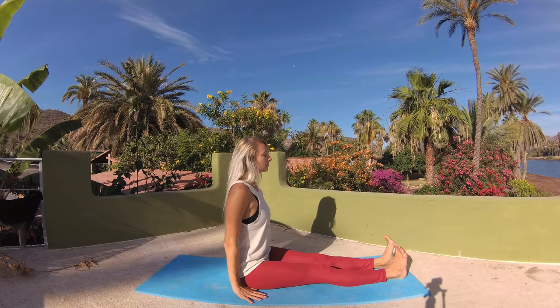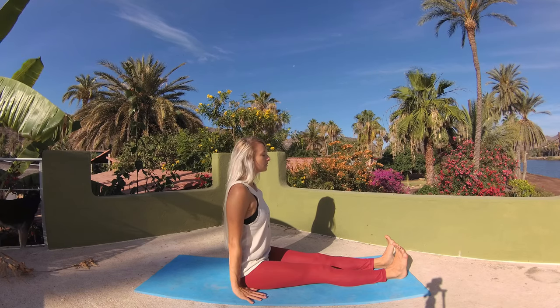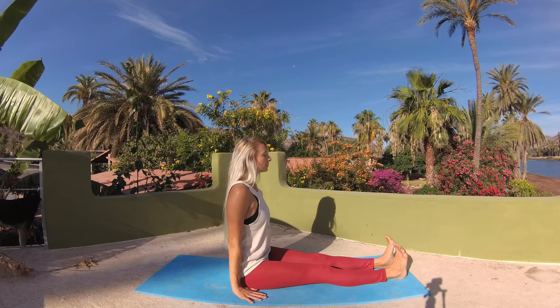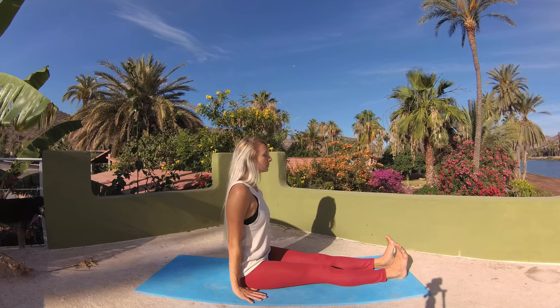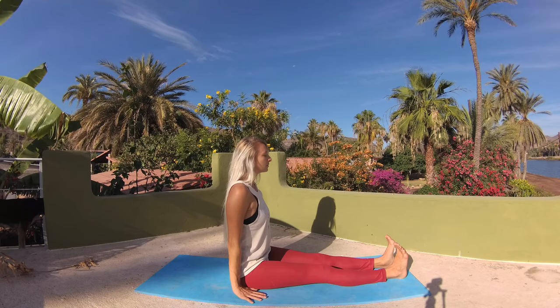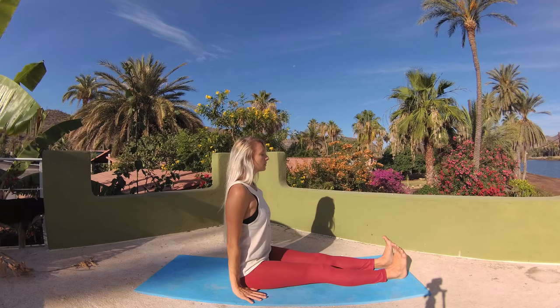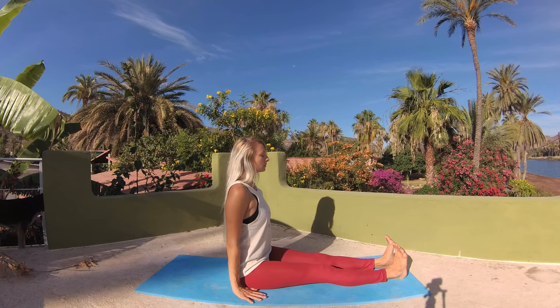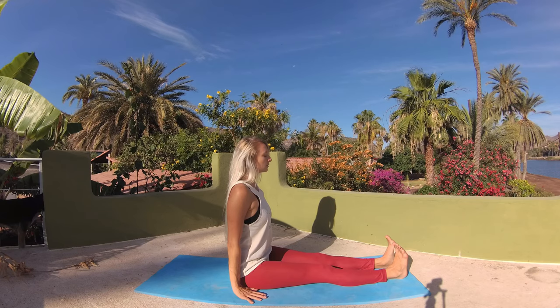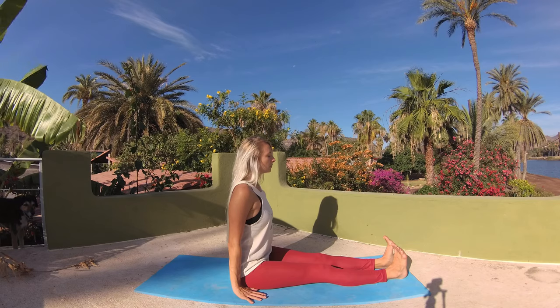Let's do a little core wake up next in staff pose. Palms at your side, flex your feet, toes reaching back towards your body. Legs are energetically pressing down into the earth. Ground down through your sits bones. Lengthen your tailbone to the earth. That lower belly is firming up and in. Knit your front rib cage together. Long spine, crown of head reaching up towards the sky. Good work, my friend.